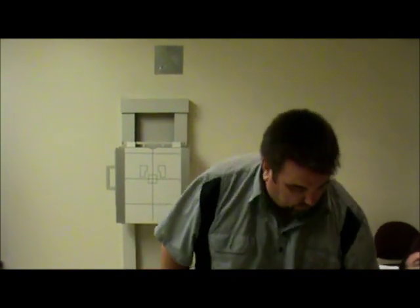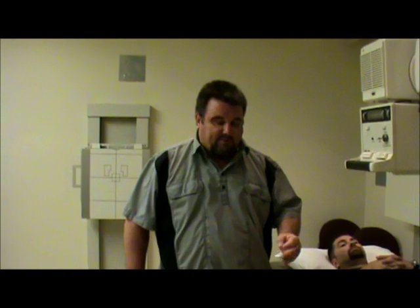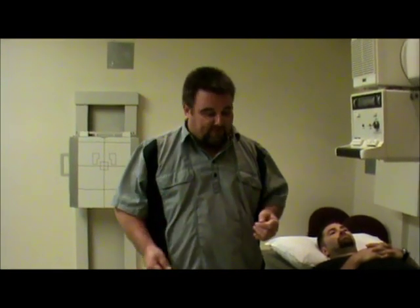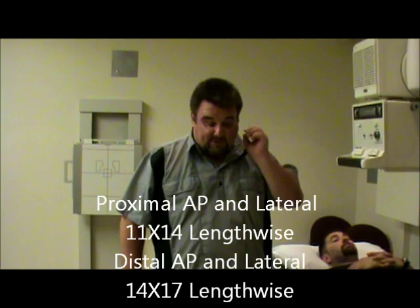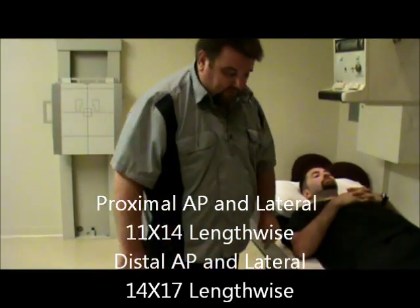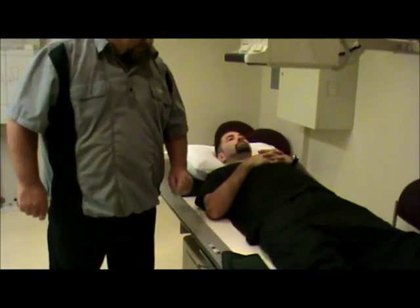So what we're going to do is we're going to start with the femur. If you'll remember back when we did the hip x-ray, we used a 10 by 12 for the hip. With the femur, and having to have overlap — you need one to two inches when you overlap films — we're going to go to an 11 by 14 so we can get more of the femur on it. The centering is actually going to be the exact same as it was for a hip, so the main thing that has changed is the film size: 11 by 14, lengthwise.